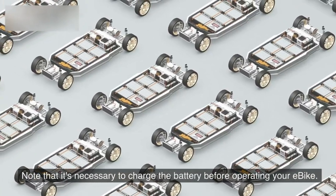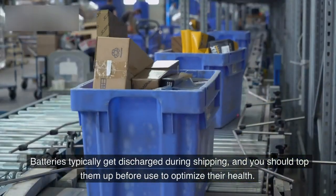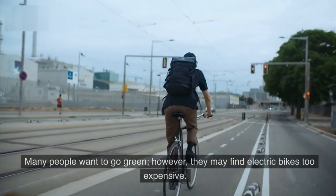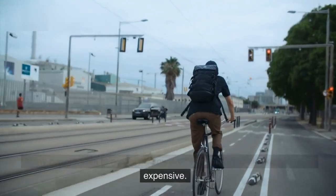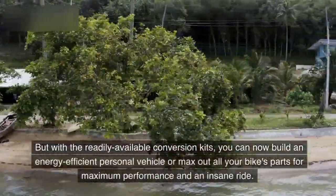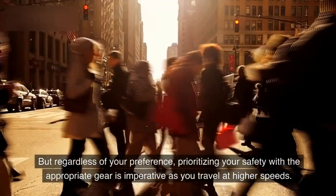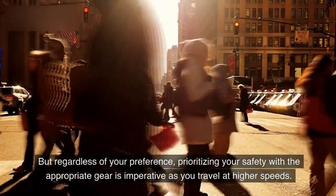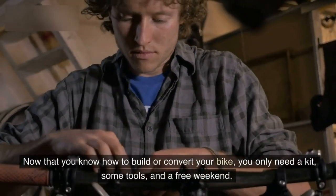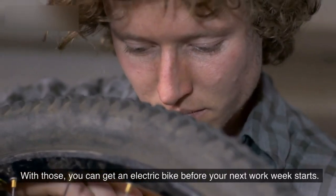Note that it's necessary to charge the battery before operating your e-bike, as batteries typically get discharged during shipping. Going electric is easier than you think. Many people want to go green but find electric bikes too expensive — with readily available conversion kits, you can now build an energy-efficient personal vehicle. Regardless of your preference, prioritizing your safety with appropriate gear is imperative as you travel at higher speeds. With just a kit, some tools, and a free weekend, you can have an electric bike before your next work week starts.